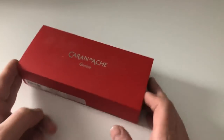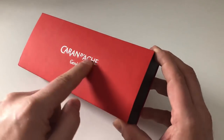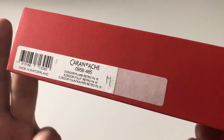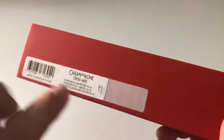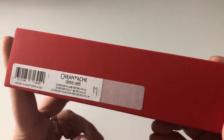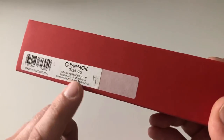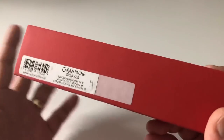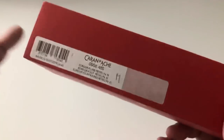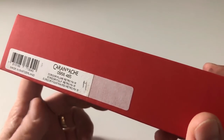The Ecridor comes in a very beautiful, quite large red box saying 'Caran d'Ache Genève.' There's a sticker on the side — Caran d'Ache, a manufacturer in Switzerland. There's a number which is probably a serial or product number. It says 'Ecridor Plume Retro' — retro fountain pen — model PD for the palladium coating, and M for medium, though I actually have a fine nib.